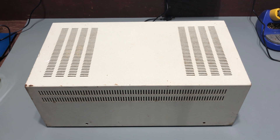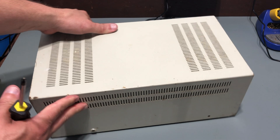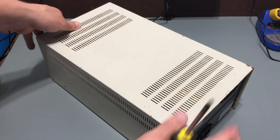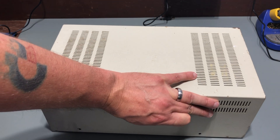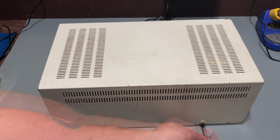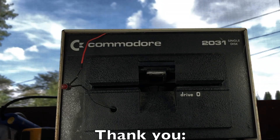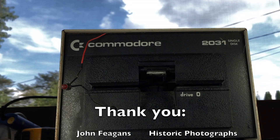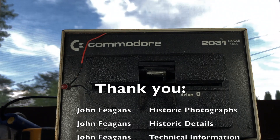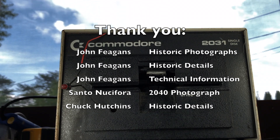I touched briefly on how the 2031 and 1541 are write compatible. The details of that, along with the compatibility with the 4040 and other drives, is interesting from a technical perspective. If folks are interested, I may do a future video that goes into those details. For now, I hope you enjoyed this video and maybe even learned something. I'll see you next time.